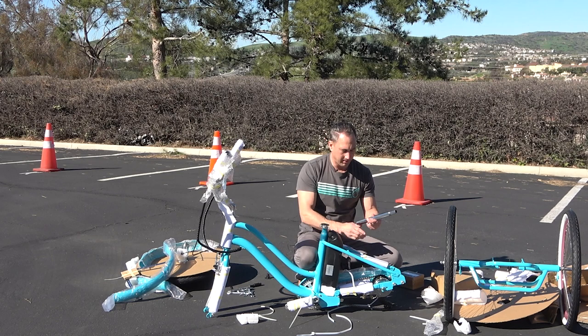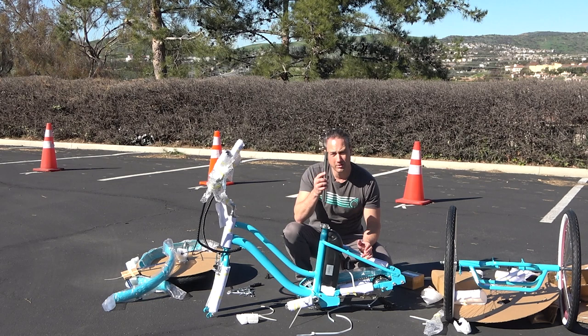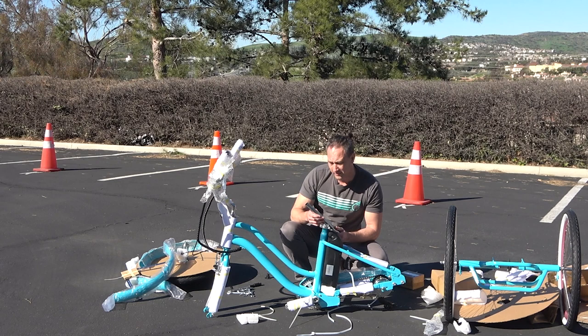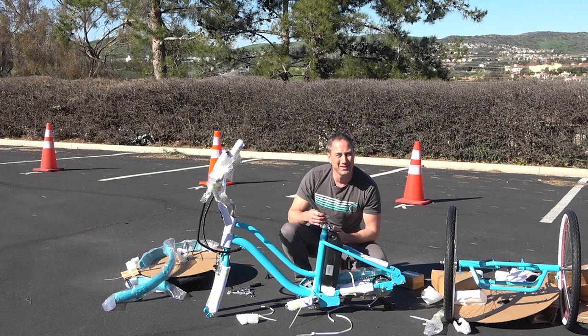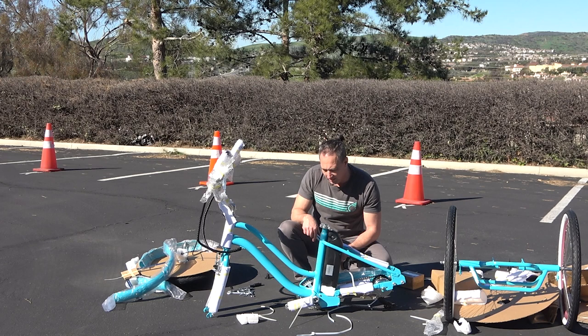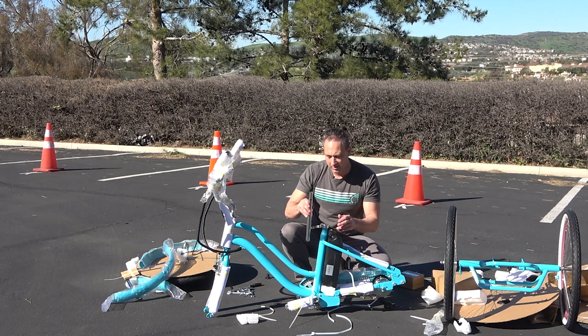We're not going to put the seat post in yet. I don't want you to put the seat post in until you put the seat on it, because it's pretty common that folks will drop the seat post all the way down into the frame and it'll disappear — it's a little difficult to get out. It can always be done; sometimes it's taken me up to 45 minutes. You can turn the bike upside down and bang on the bottom bracket with a hammer, covering that area with a piece of wood to protect it. But just to prevent that from happening, we're going to put the seat on before we put the seat post in.